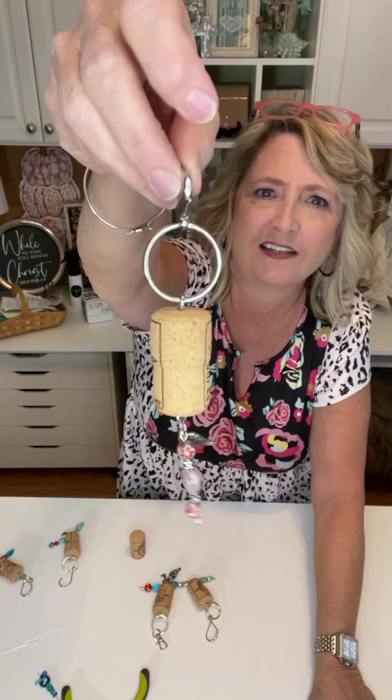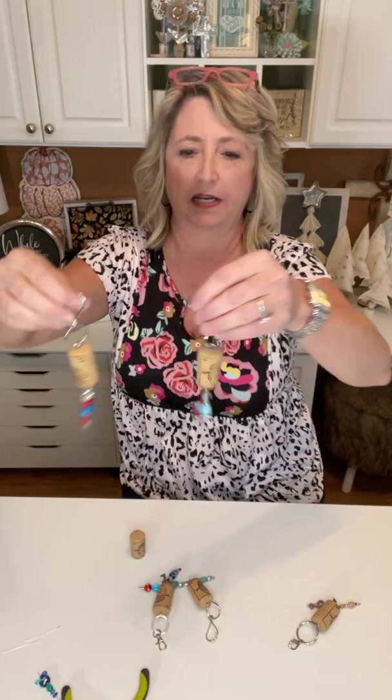They come together in absolutely no time at all, and then there's two more right here. It should be really fun. I'm thinking that these could make some great Christmas gifts or stocking stuffers, or just a fun thing to give a friend — your mom, your sister, your babysitter, a teacher. Well, I don't know if I would give a teacher a keychain made out of a wine cork.